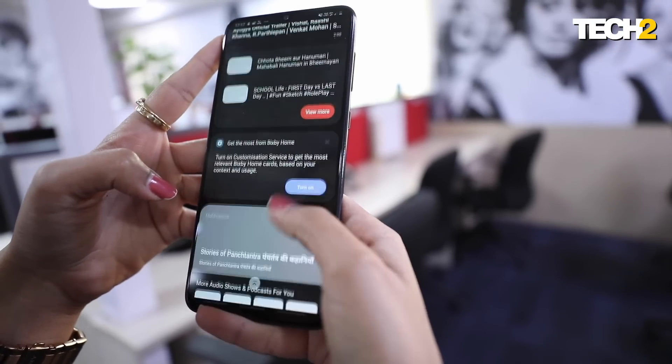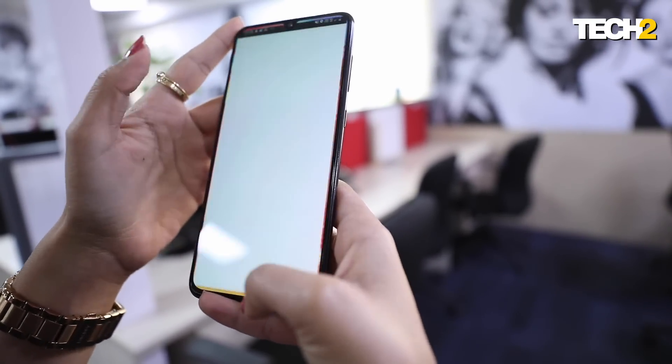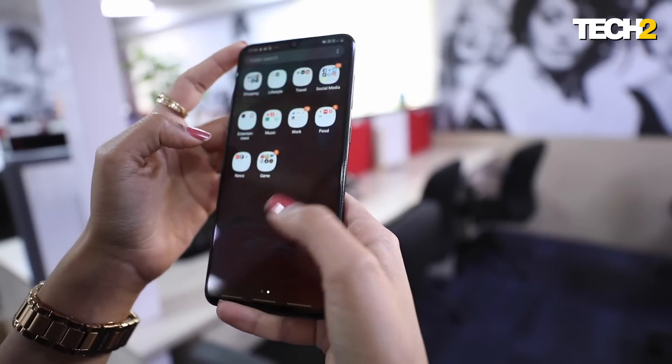With One UI, you get all Android Pie features with slight Samsung personal tweaks — like navigation buttons you can switch on and off, lots of hand gestures, and lots of customizations. It's pretty nice and simple, much better than what the earlier Samsung UI looked like.